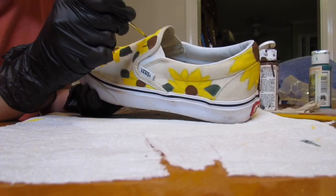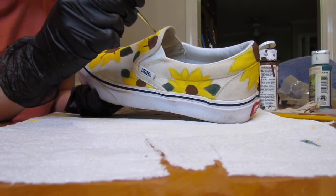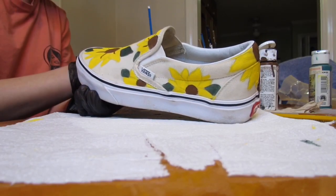Then I went ahead and used the same brown paint and detailed the petals with a little crease down the middle, just like a normal flower.